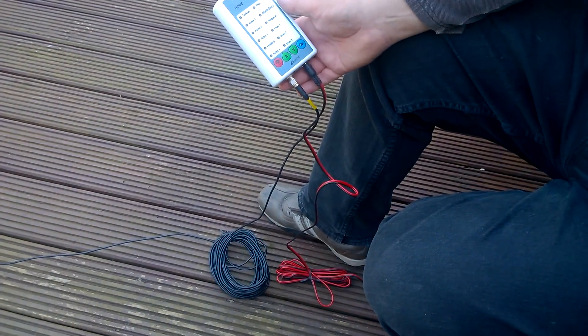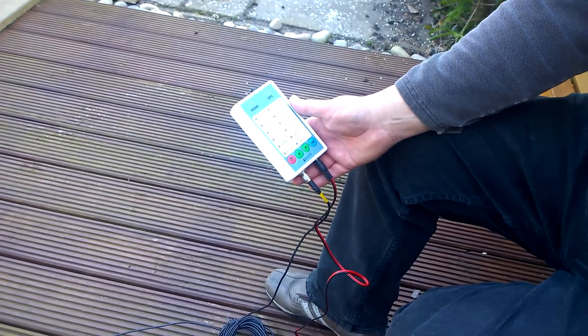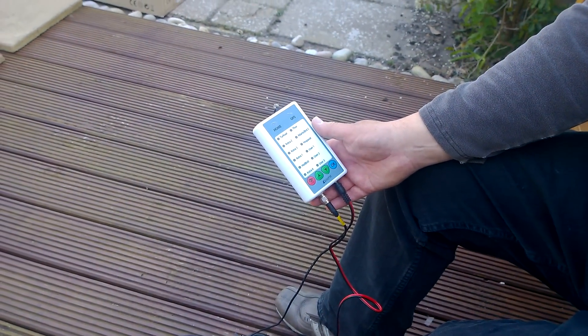There's no mains adapter with it, but it'll mainly be used with the caravan, and there's always 12 volts there. I can buy a little 12 volt adapter — it's 3 amps.